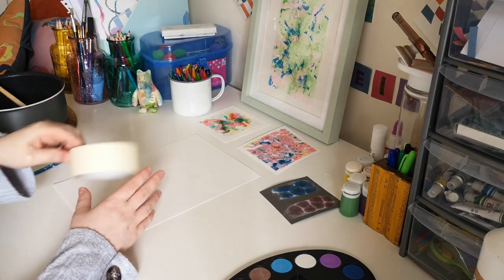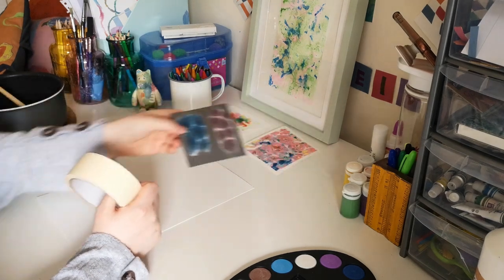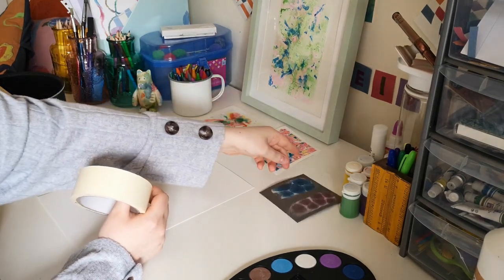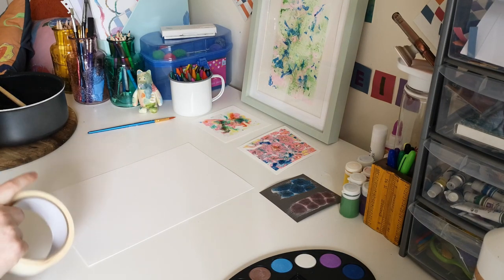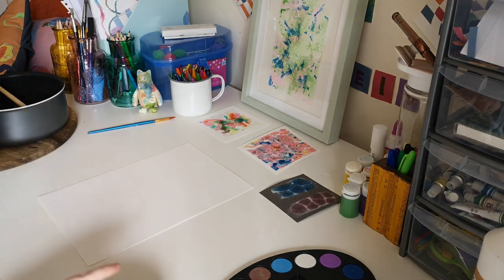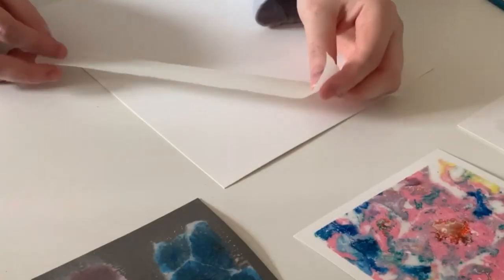Then you need masking tape — well, you don't actually need it. I did some one day where I just put it straight on. If you want a nice border then you need masking tape, so I'm going to show you that. You can just do a square shape, a diamond, anything you like. I'm going to show you the diamond one.